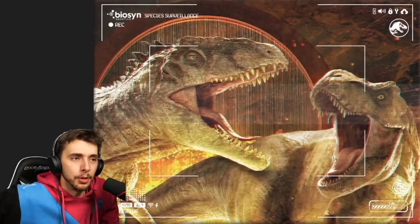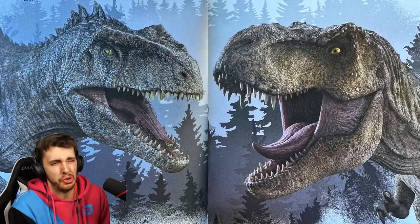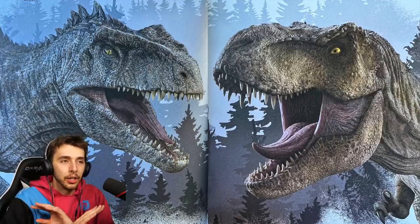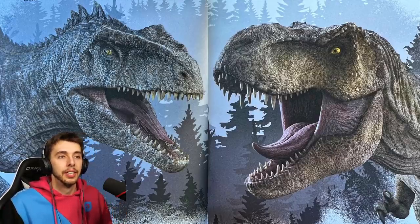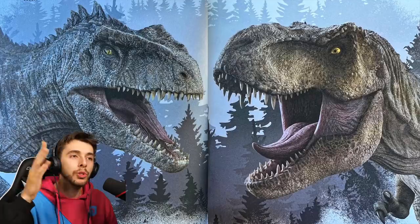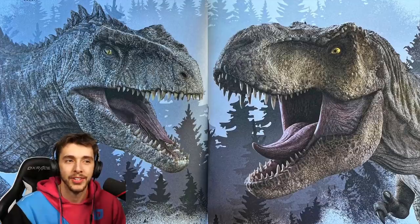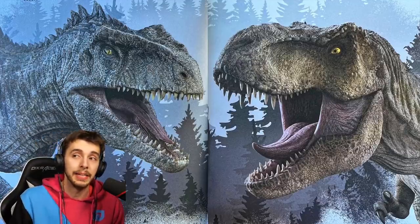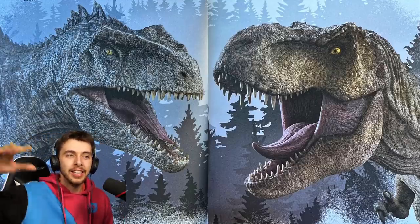Another lovely shot of Rexy versus Giga with high-quality renders. The Biosyn facility has been destroyed, the illegal fighting and poachers have been apprehended, and then it comes down to this — Biosyn's final project to defeat the classic InGen rivalry. Rexy versus Giga. Ever since Giganotosaurus was discovered it's always been asked: who would win? So we're settling a feud from the playground in the cinema.